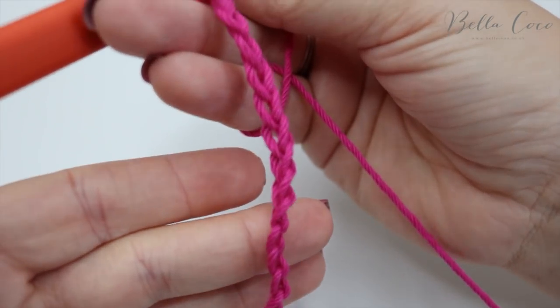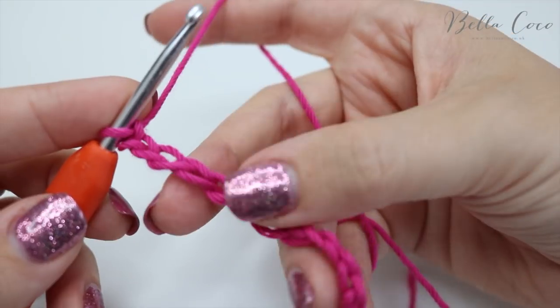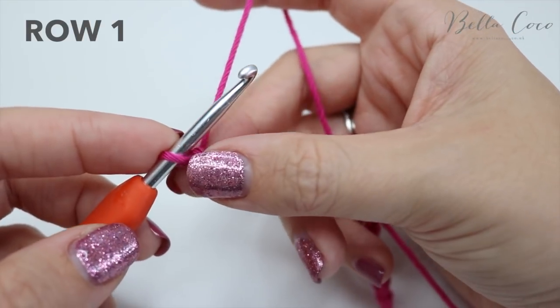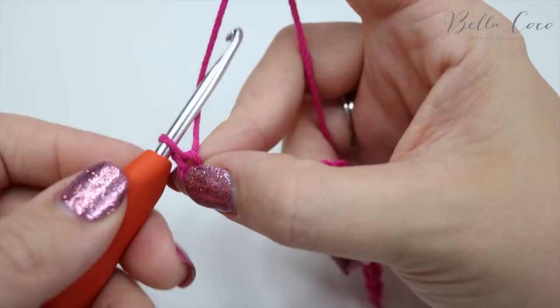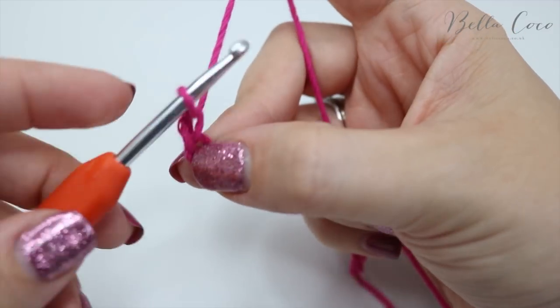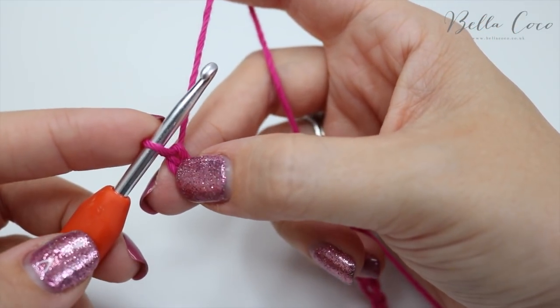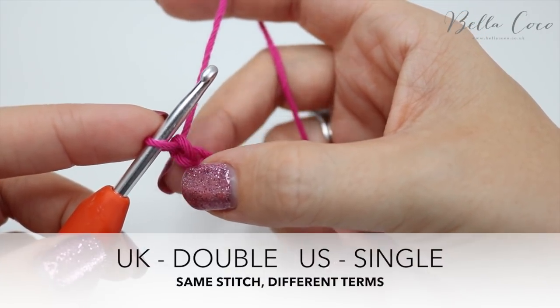I have just chained a fairly small length of 16 for this sample piece. After you've done your multiples of two and got your desired width or length, you're going to chain one and this chain one is for turning. What we're going to do now is work our way back along this chain and we're going to do a double crochet.